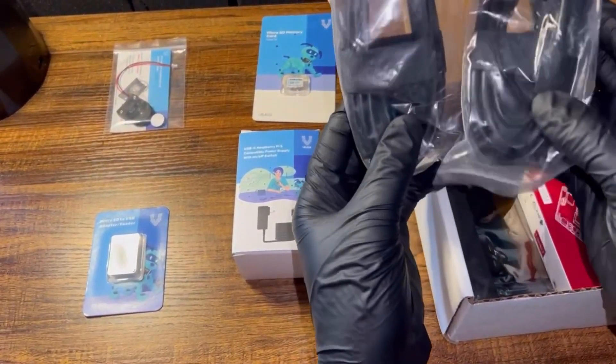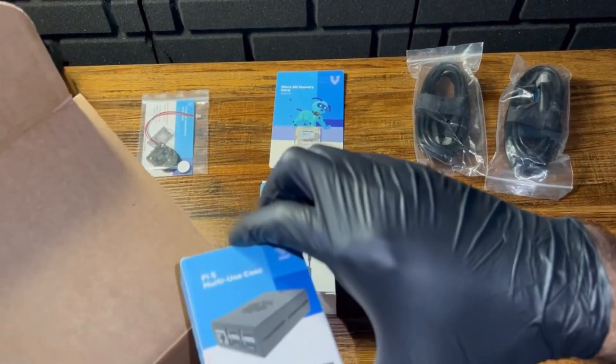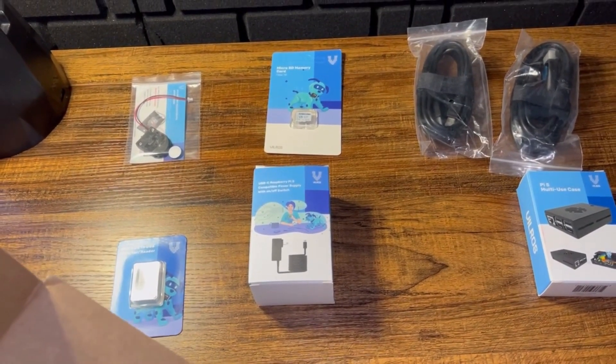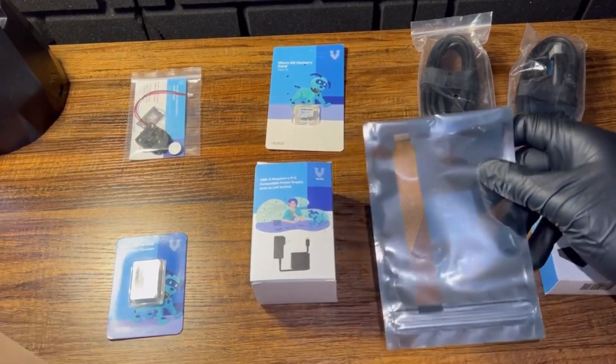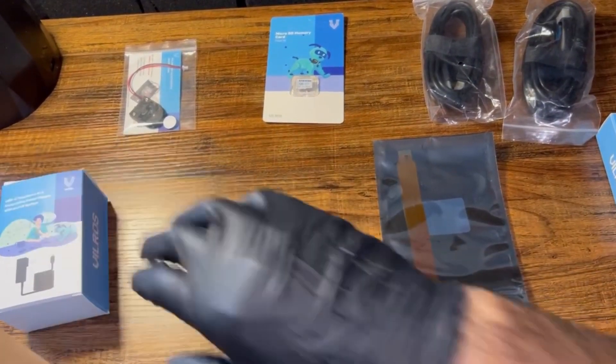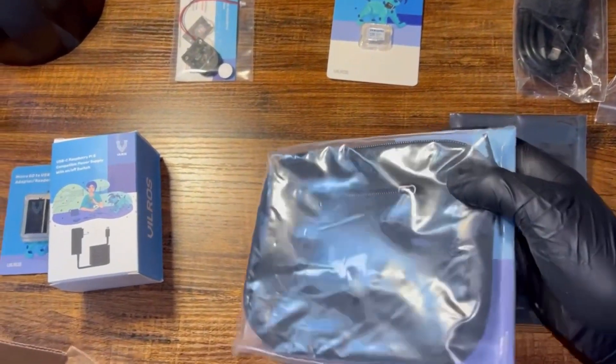Up next, we have two HDMI cables. Next is the aluminum alloy cooling case. Next up is a camera module adapter. It also includes a neoprene storage bag.